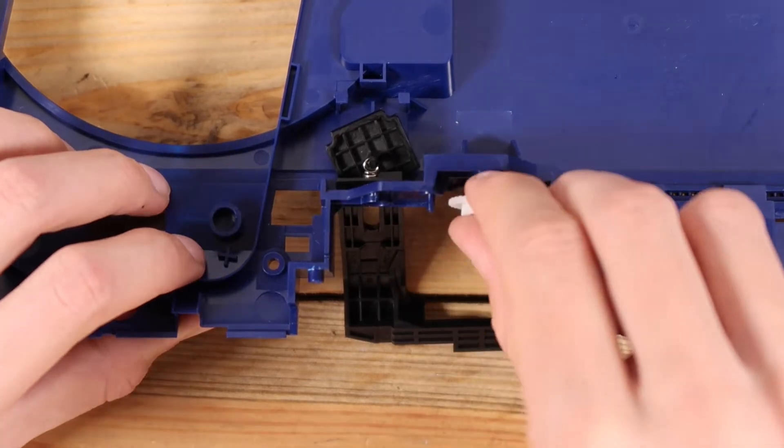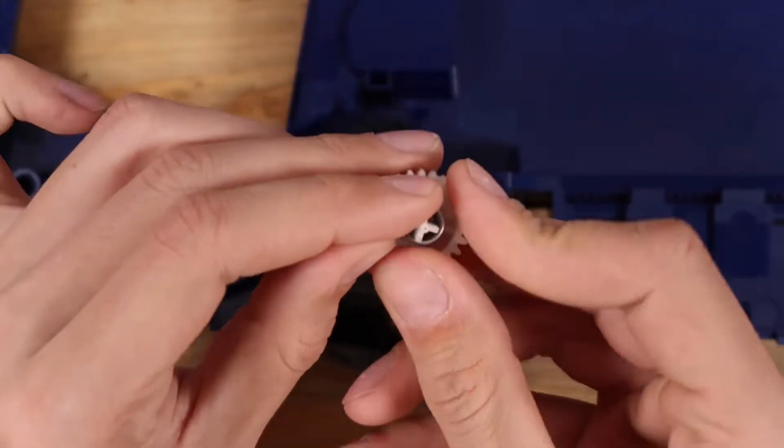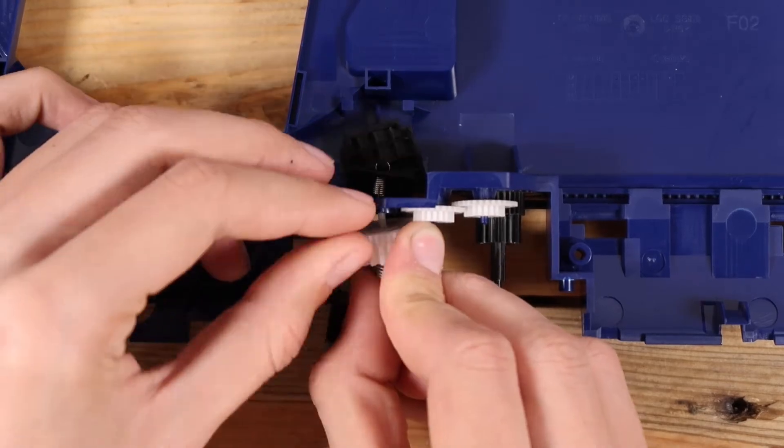The cogs are a bit difficult to reinstall. The most important bit is that you need to wind this cog to have enough tension on it so it can open the door, then hold it in place while installing everything else around it.